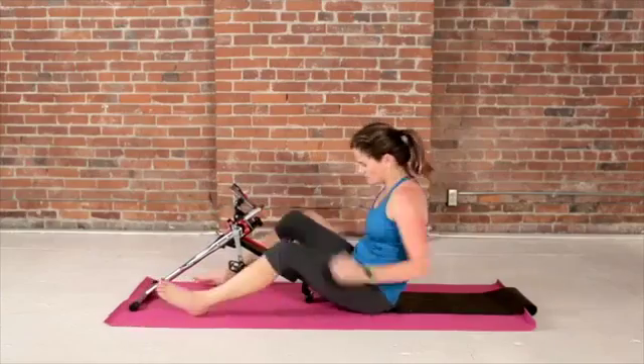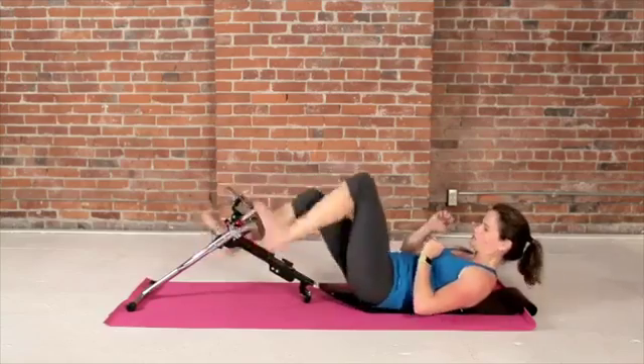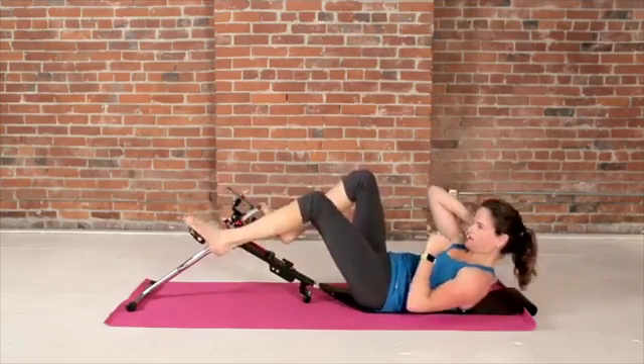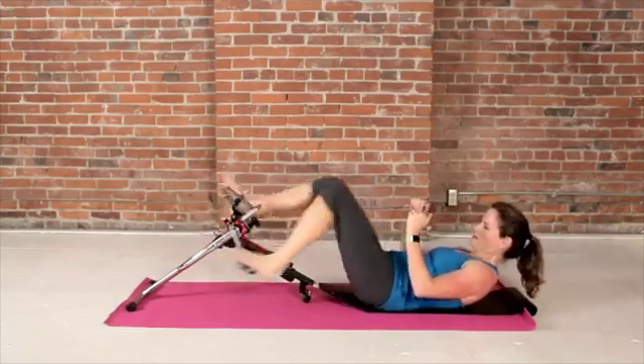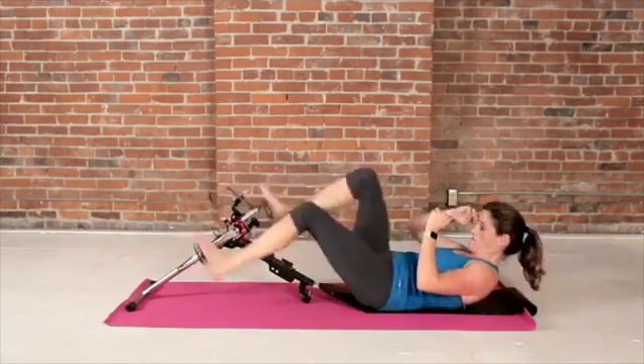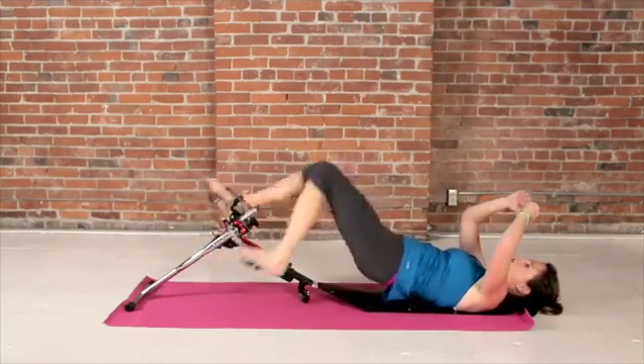Red zone with the legs. Turn the resistance up to whatever you need it to be. You can lay here or come down — really get the core going.